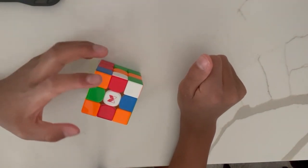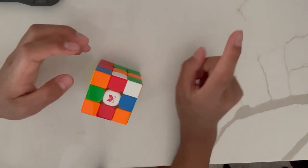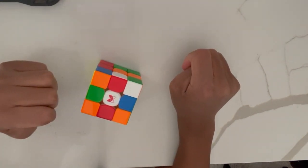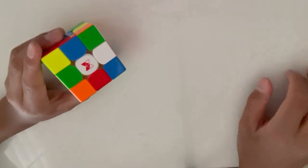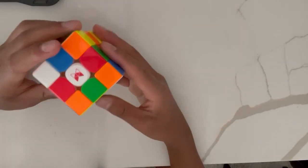The first step to solving the white cross is to find all of the white edges. If you don't know what edges are, click the video on the top right corner, or click the link in the description to our pieces on the cube video. Make sure that the white center face is facing up when you start solving the white cross.